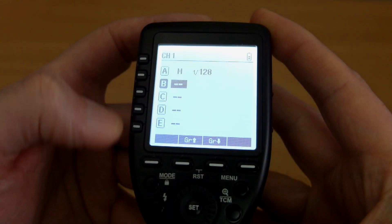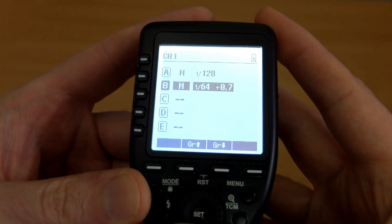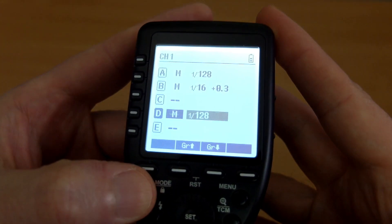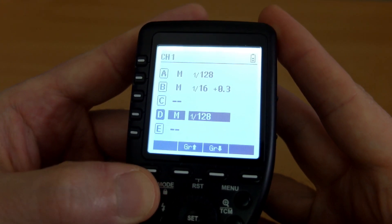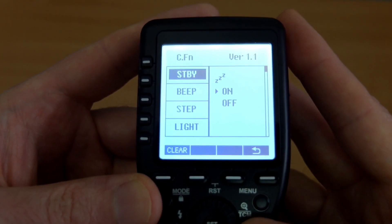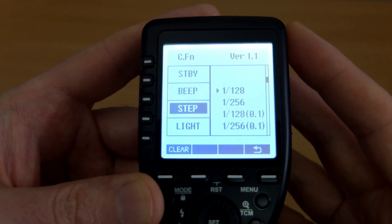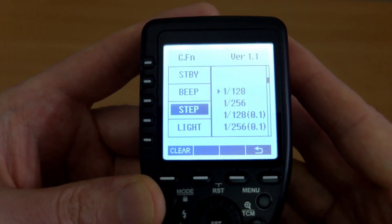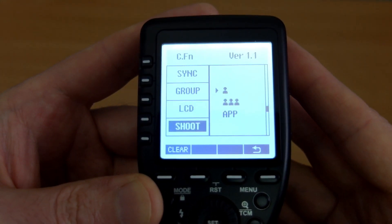Moving over to the XPro, you can see the obvious difference with the much larger display and many more controls on the unit, which makes it much easier to use. It's certainly more intuitive for new users, and you'll be able to access settings much quicker on the XPro — particularly in the menu system, where every custom function is clearly laid out on screen so there's no doubt about what the settings are. This version is 1.1; there is a 1.2 which I haven't installed yet.